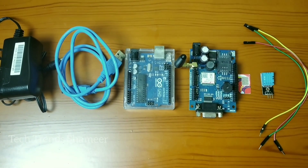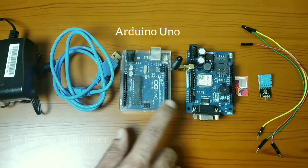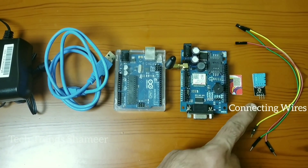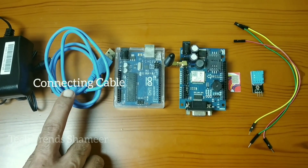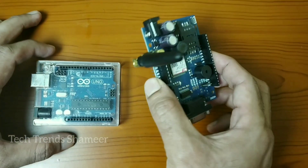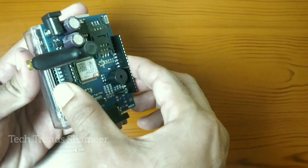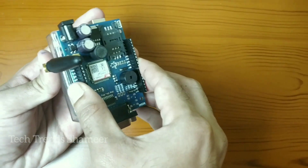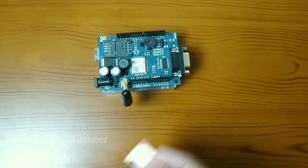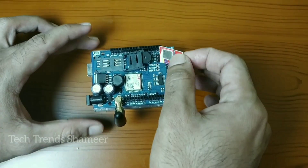For this experiment the components required are: Arduino board, GSM module, a SIM card, temperature and humidity sensor, connecting wires, connecting cable, and an adapter. First, connect the GSM shield with the Arduino board, then insert the SIM card in the SIM card holder in the GSM module.